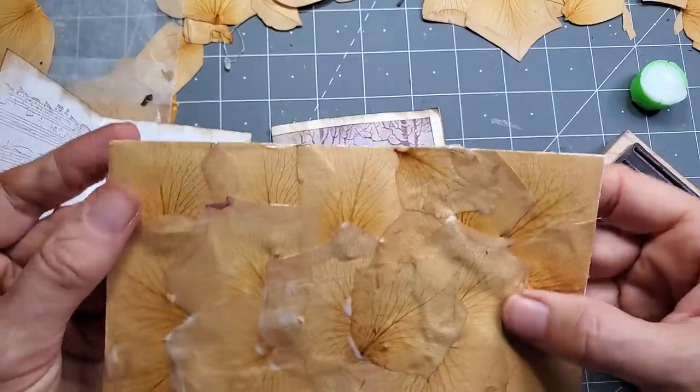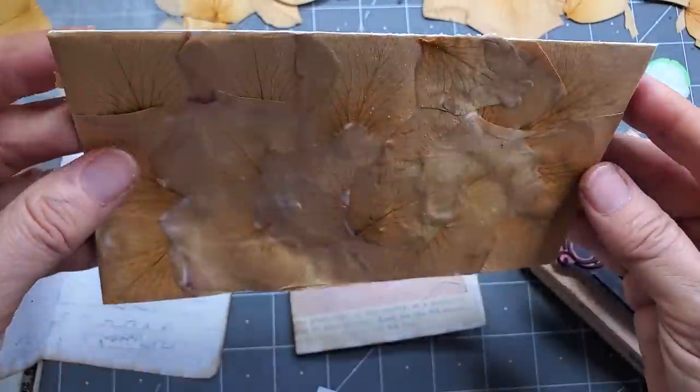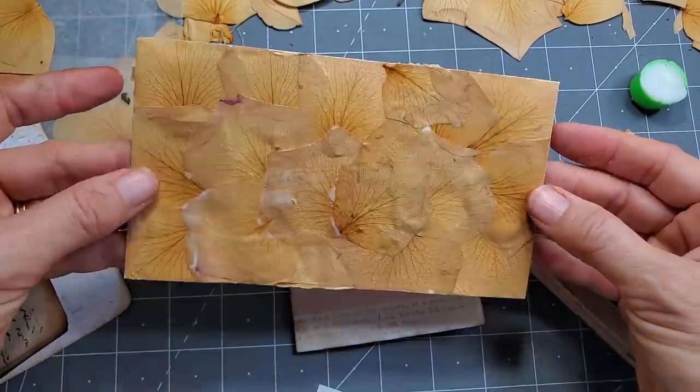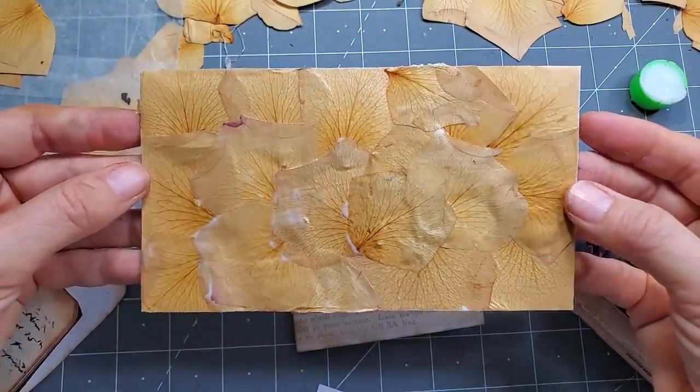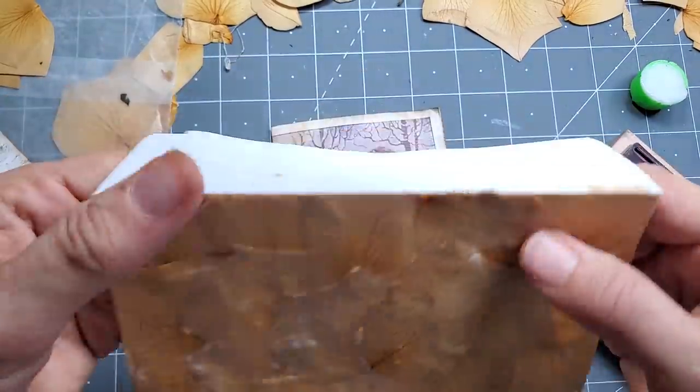I would move forward with this one — I really like the way this one came out, I think that's really pretty. You can see the veining very well. It seems to be good on the edges.